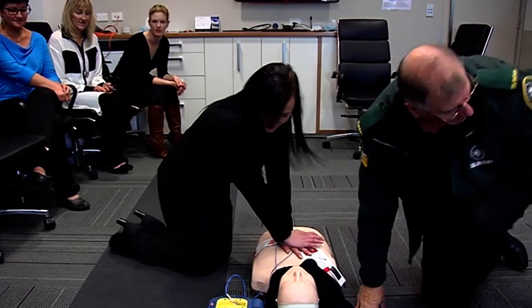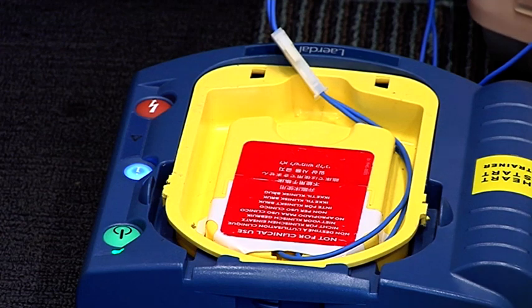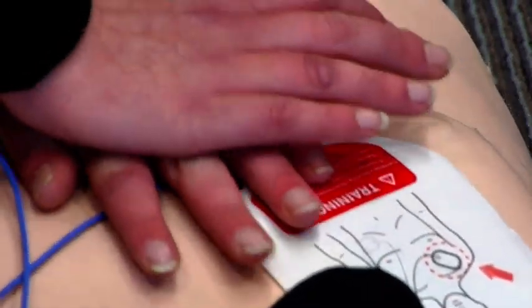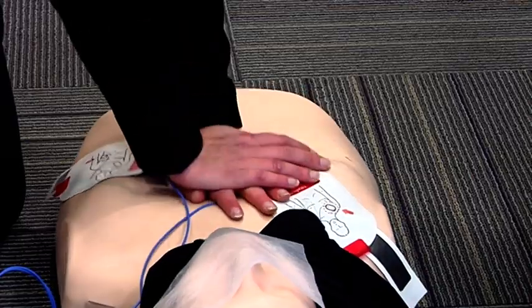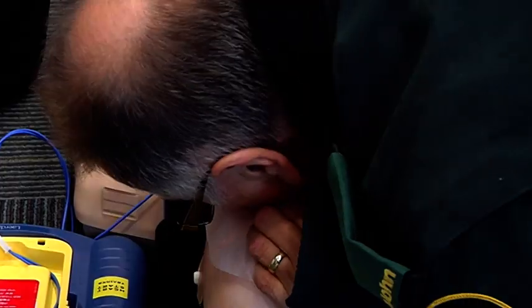Each rescue breath: tilt head, lift chin, and give two full breaths. Breathe.